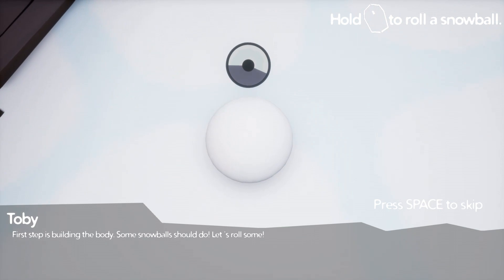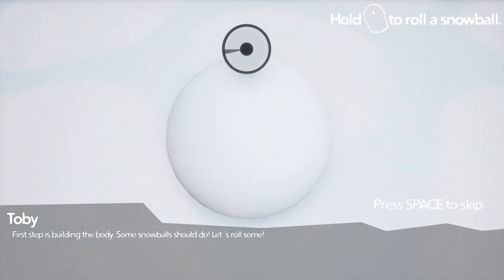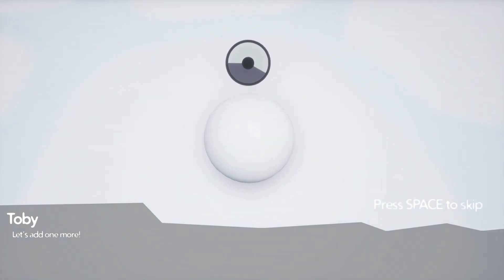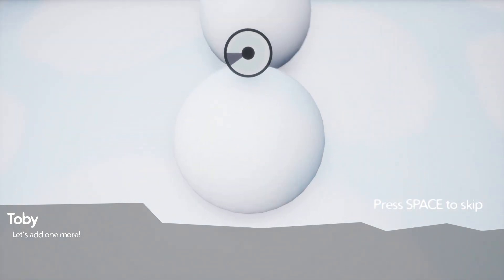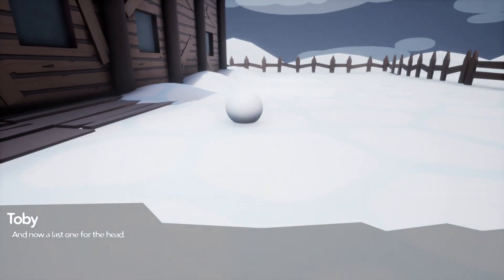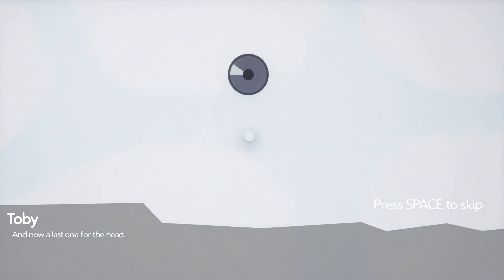The first step is to build the body. A snowball should do — let's roll some. That's one, let's add one more. Bigger — there you go, just like that. And now the last one for the head. There you go, tiny head. Okay, that didn't work.